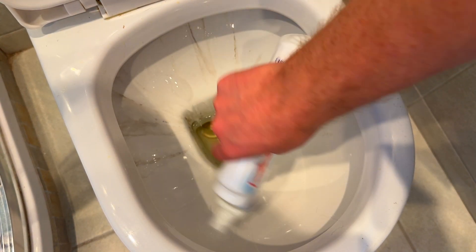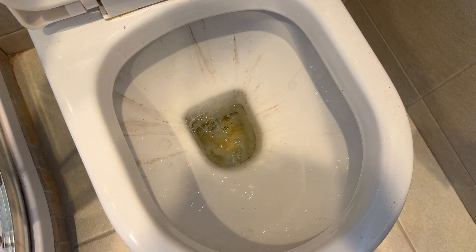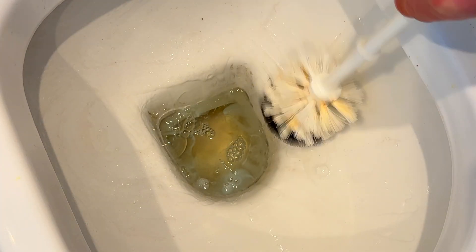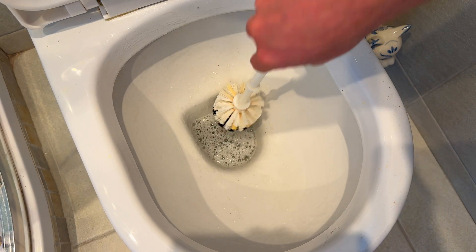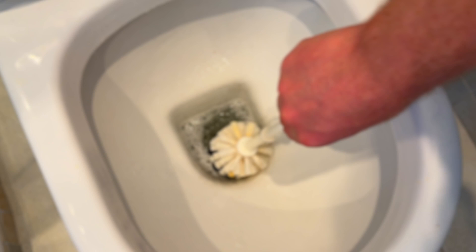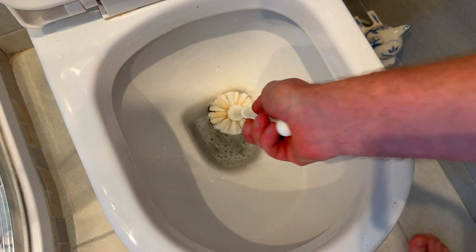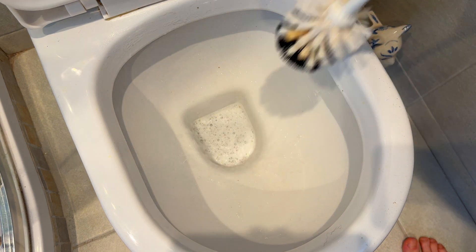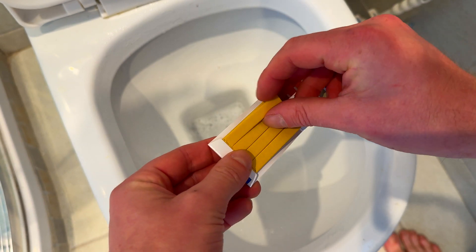Let's go ahead with our bleach — roughly the same amount, no need to go over the top. People use far more of these products than they really need to. I can feel that there's resistance in the lime scale, so what's actually taking this off is the mechanical action of me scrubbing. Just be careful when you're pushing and pulling the brush back up in a bowl because those bristles can catch and flick bleach up at you. I always recommend doing it this way when working with either acids or alkalines.